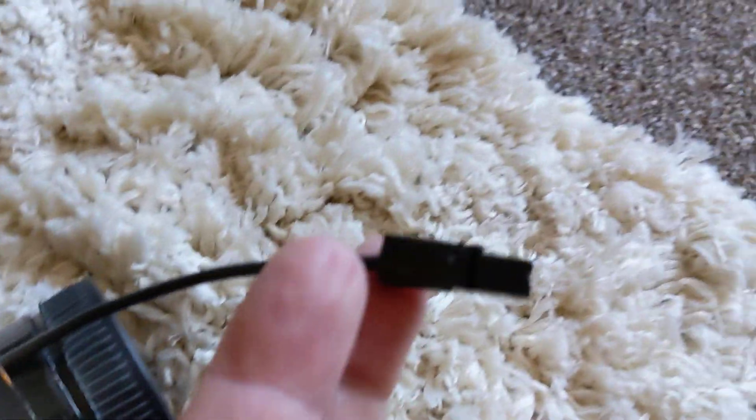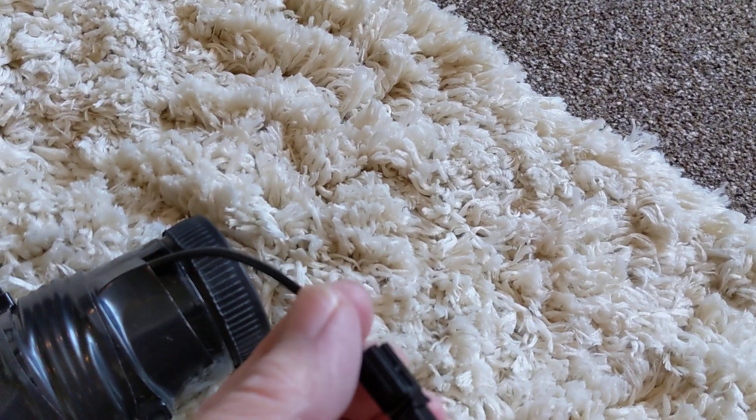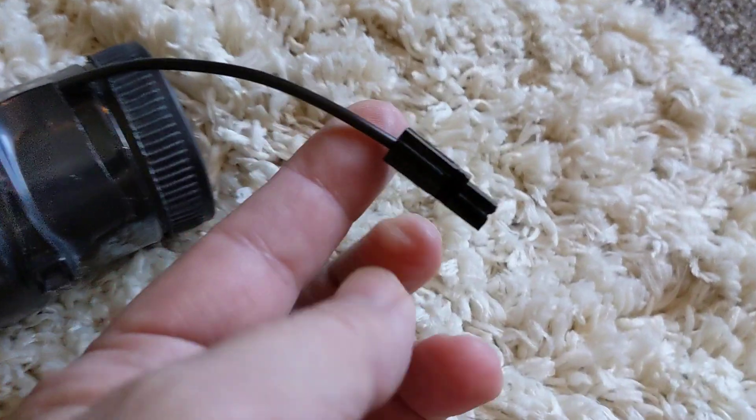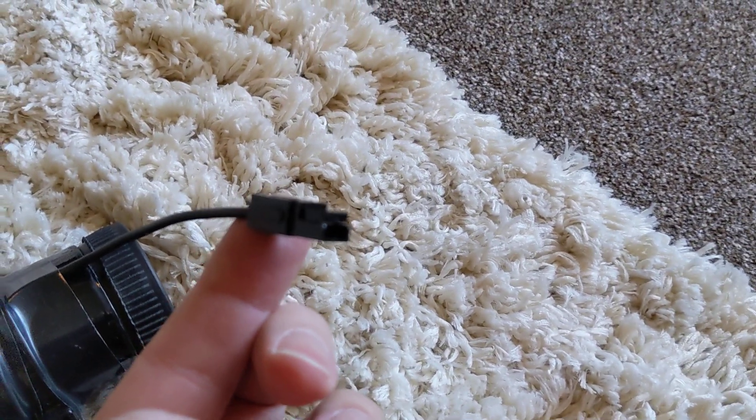And then on the end of this bit of wire, I've got a Powerpole connector. The reason I chose Powerpoles is that they have a very large contact area, which I thought was a good idea. And also I have the crimping tool.